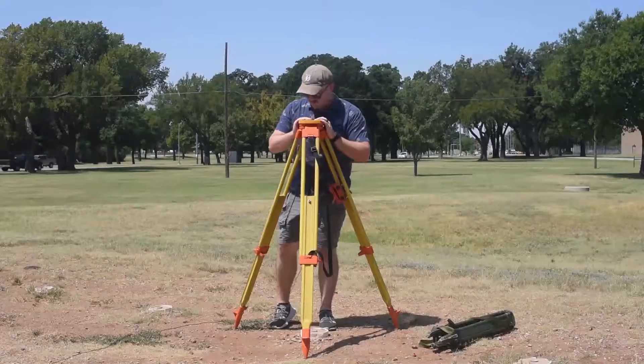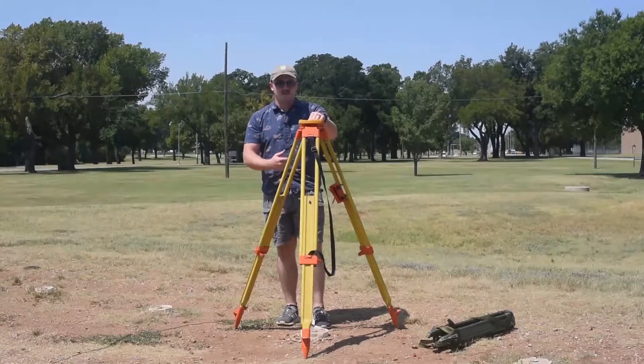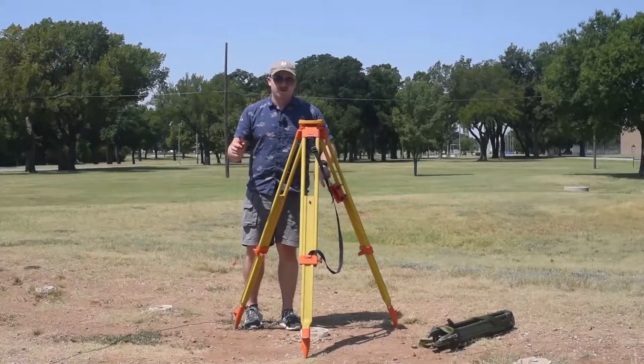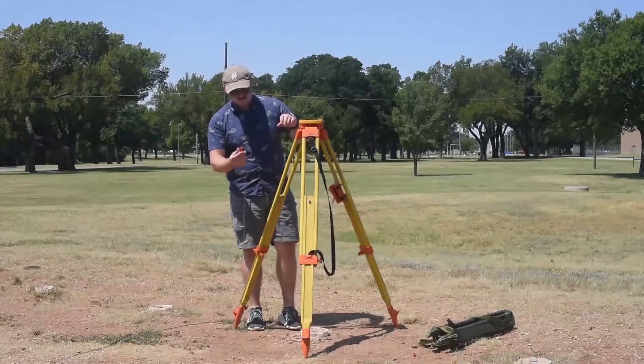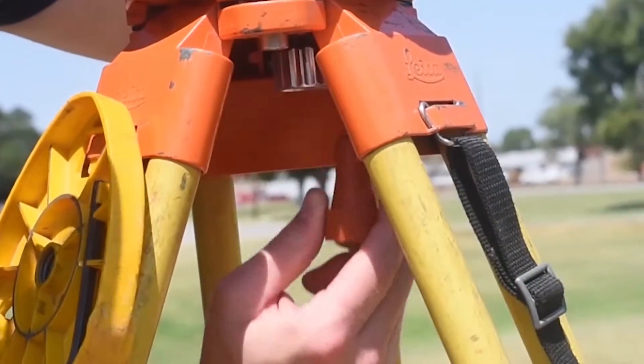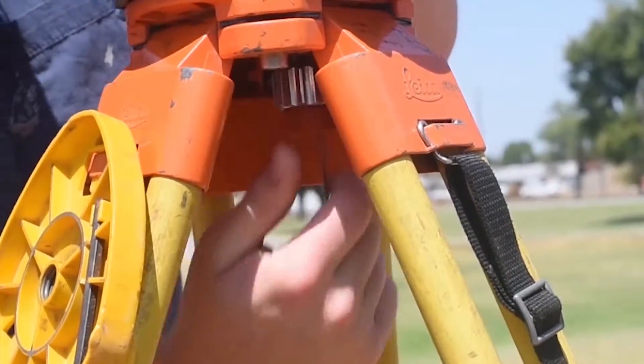Now that we're here, I can get the plumb bob out and actually hang it. Typically it's going to be in this orange pouch actually on the tripod. I simply take it — notice I leave the cover on — and I put it right in.